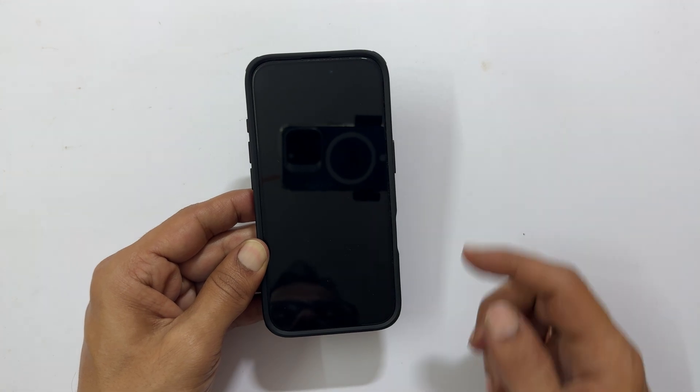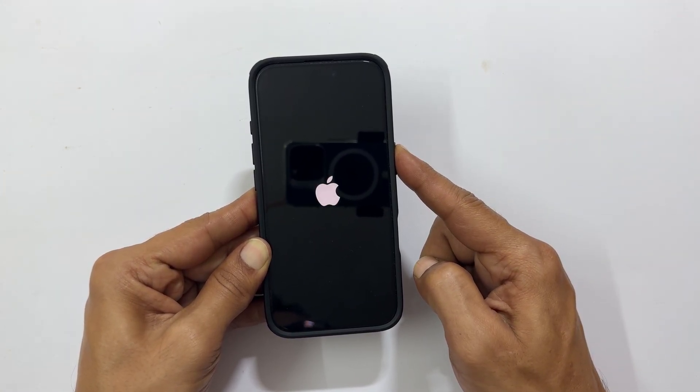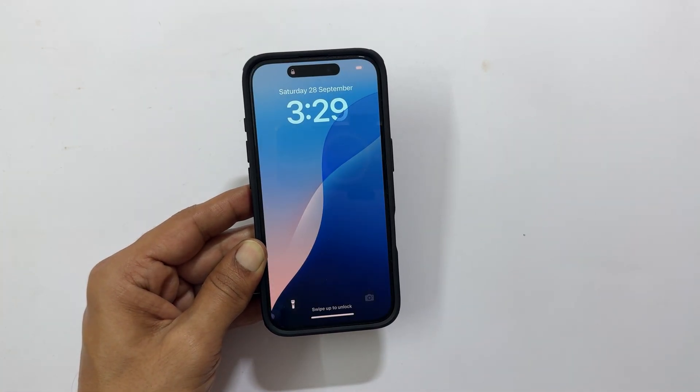To switch the iPhone back on, press and hold the power button until the Apple logo appears on the screen. Wait for a couple of seconds. The phone will restart.